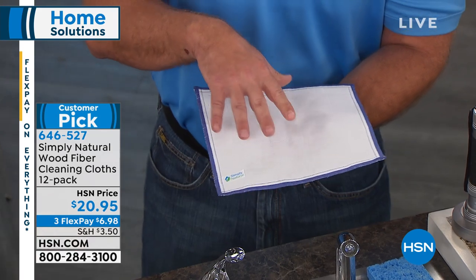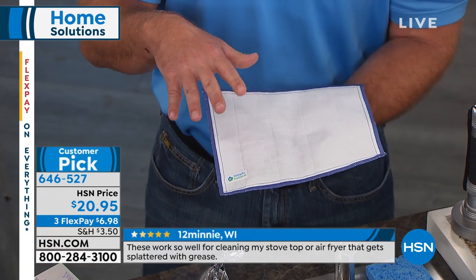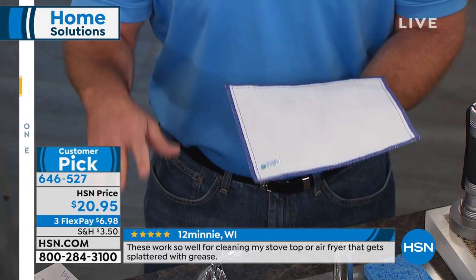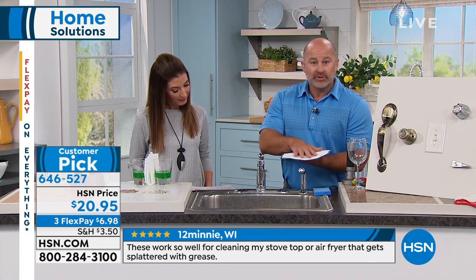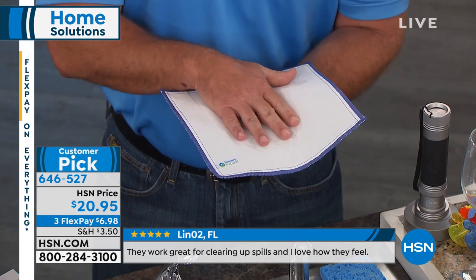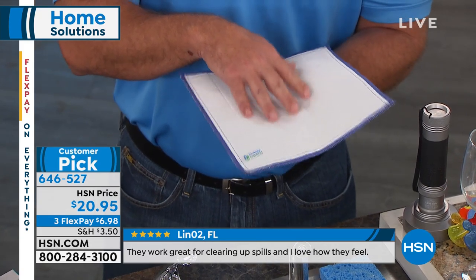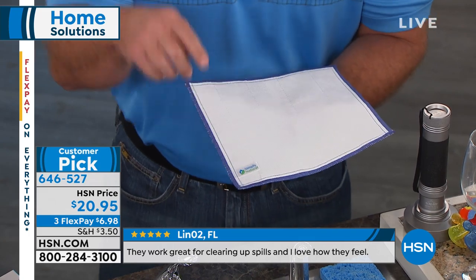It's all right here in this technology — eight layers of highly absorbent wood fiber. The technology was developed in sushi kitchens because they needed to clean surfaces without using chemicals, because of all the raw meats, poultry, and fish. They came up with this wood fiber cloth that, with rinsing under tap water for 20 seconds, releases and collects 99.9% of all germs and bacteria, right down the drain.